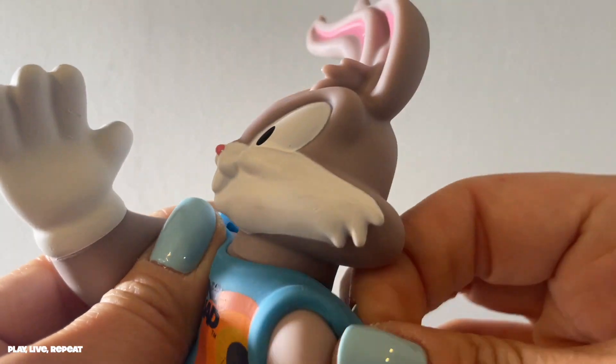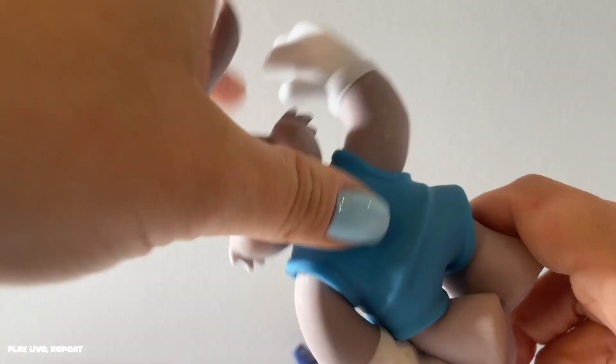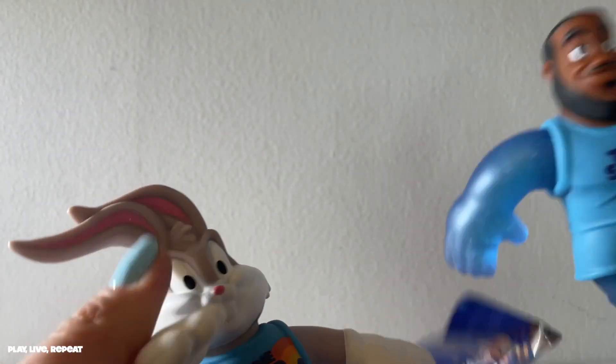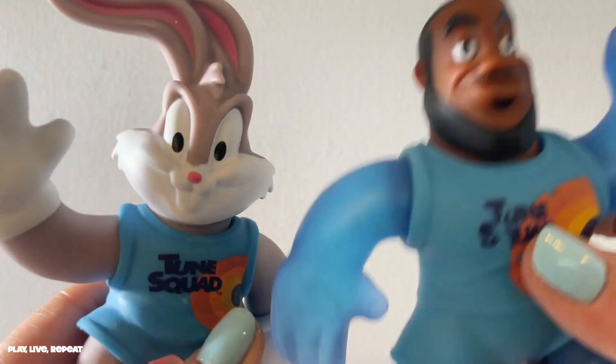He also has, just like LeBron James, a removable uniform. Why would you want to do that? Because why not? They're the Toon Squad, not the Goon Squad. I love it. You can also make them battle it out. New Space Jam toys are so awesome.